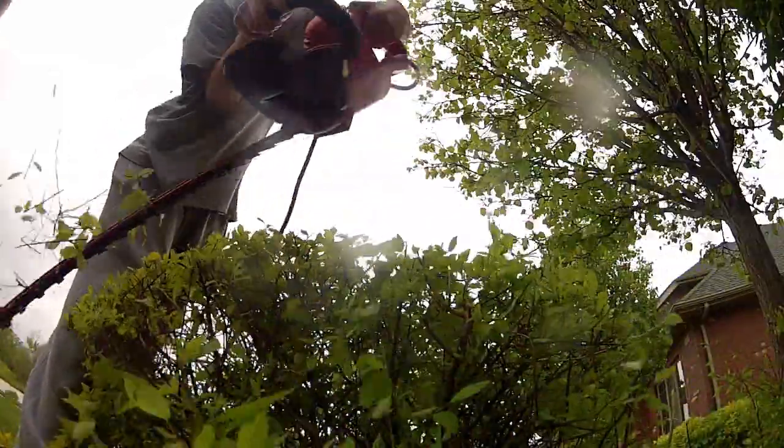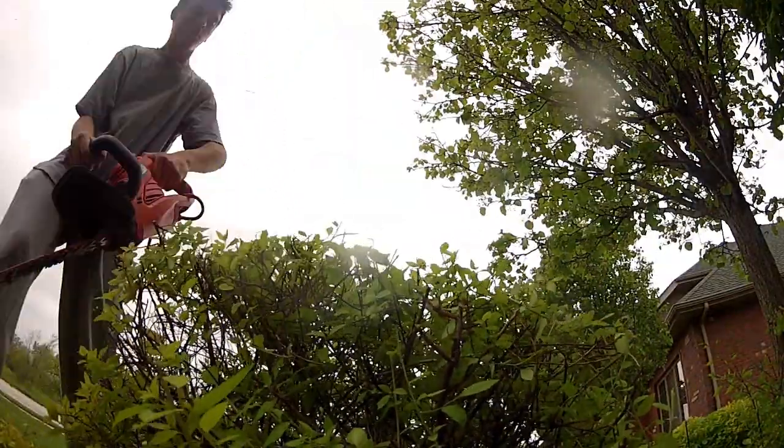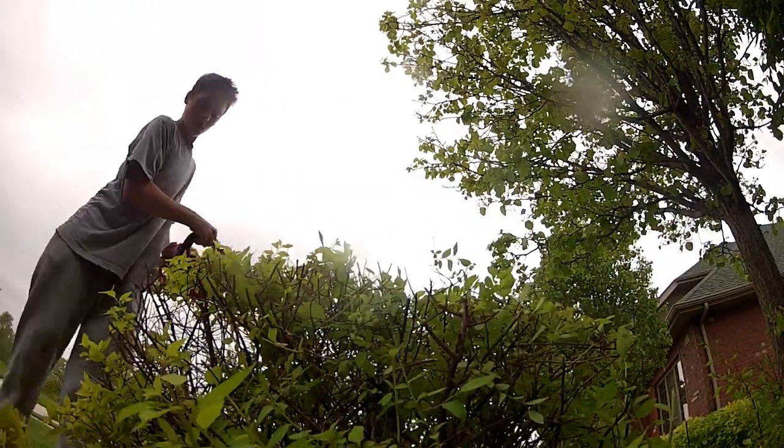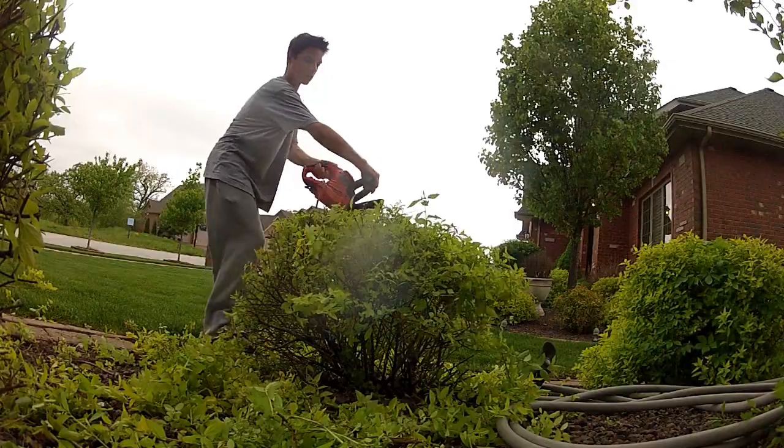Alright, now we're on to the spireas here as you can see. Basically what I'm trying to do with these is make them a little bit smaller, so I'm really just taking off like a half inch — just trying to make them look a little bit smaller and a little bit professionally trimmed.